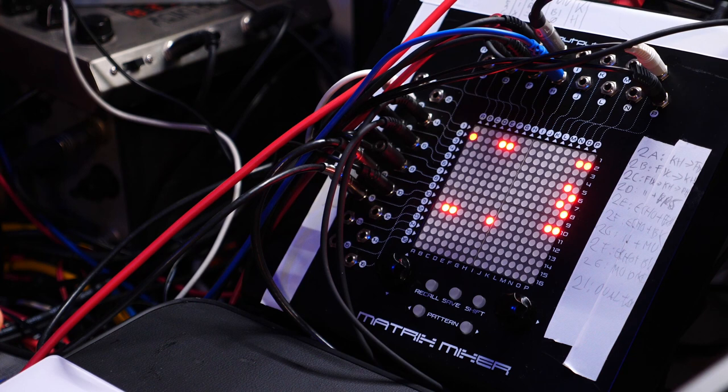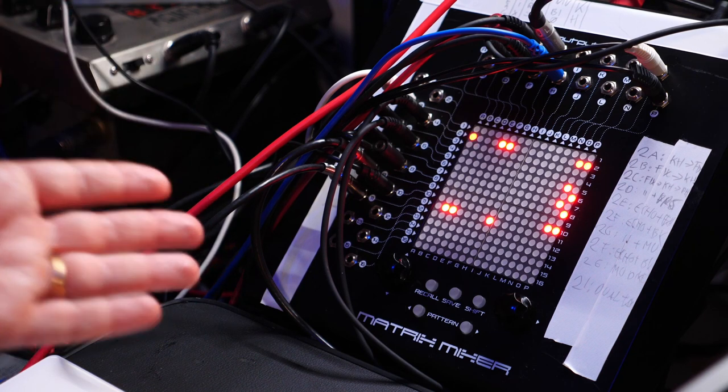I will especially cover the Erika Synth matrix mixer that they sent me. Thank you, Erika, for that. What is a matrix mixer? And I'm sorry in advance for switching between 'matrix' and 'matrix', because in German it's 'matrix' and that just creeps up on me.